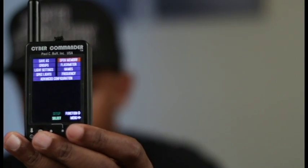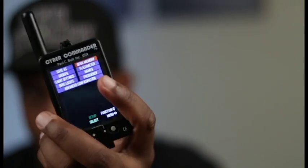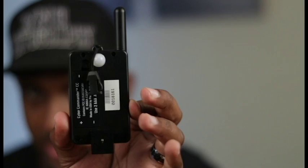Here's the Cyber Commander. This is it — it has a light meter on the other side. So that's one good thing about it: you can control your strobes and you can meter the light. It's pretty accurate — about a tenth of a stop difference from my Sekonic light meter, so it's still pretty close.